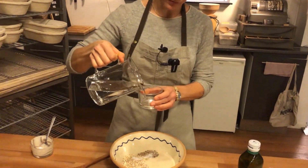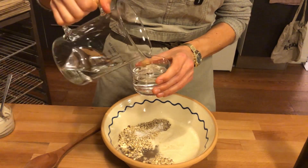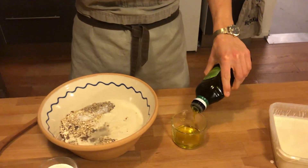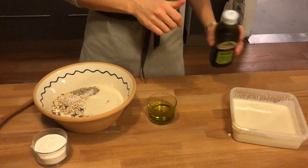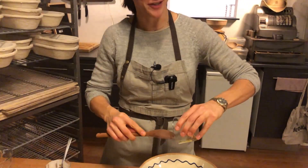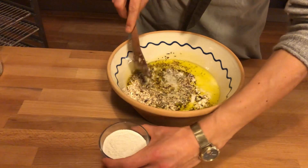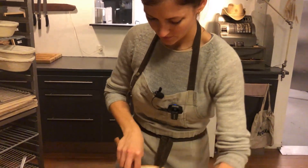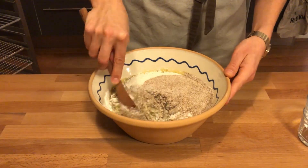Two cups of water and one cup of oil. This seems like a lot, but it gives a great taste and that cracking feeling in the end. Then the fine grain flour and the whole grain flour, and mix.